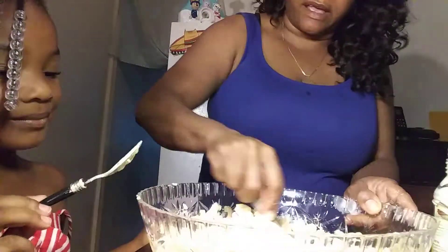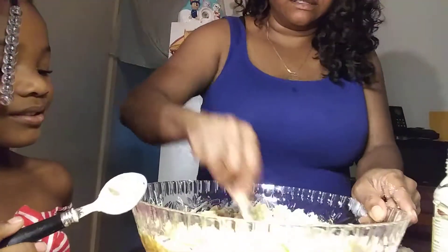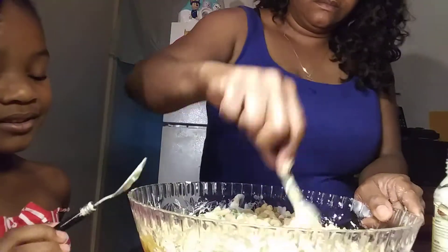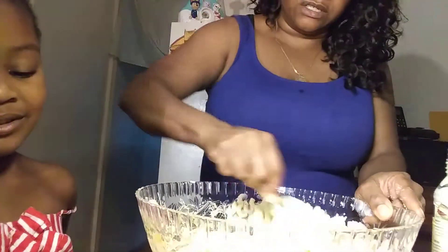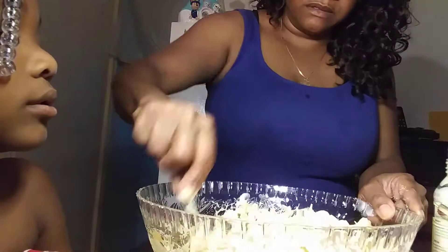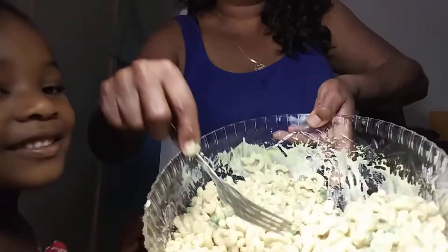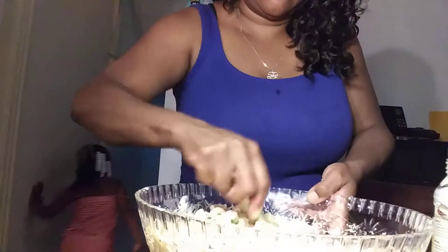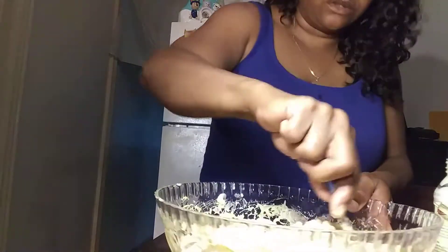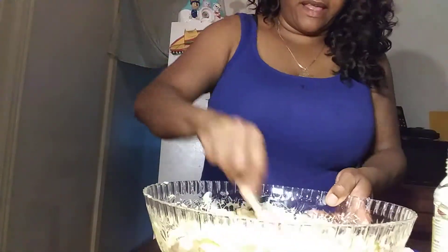When I'm done, I want you to add the last ingredient, okay? I would ask you to taste it, but you ain't gonna taste this. I'm gonna take y'all back to the grill so y'all can see the chicken cooking. First, I need to get my Dorothy shoes. She's gonna go get her Dorothy slippers. That girl is something else.